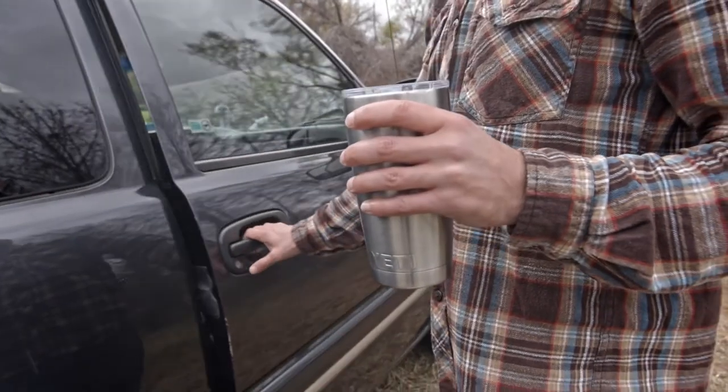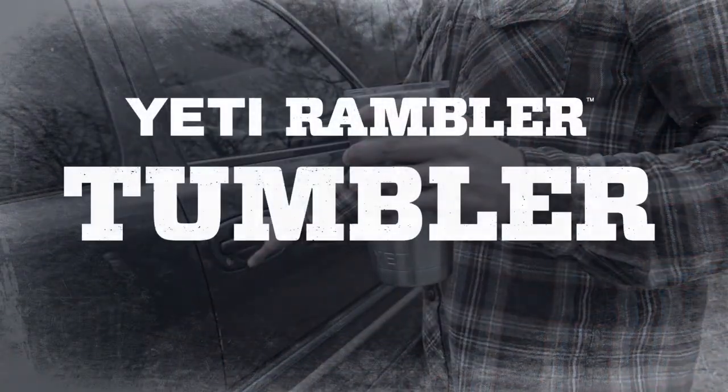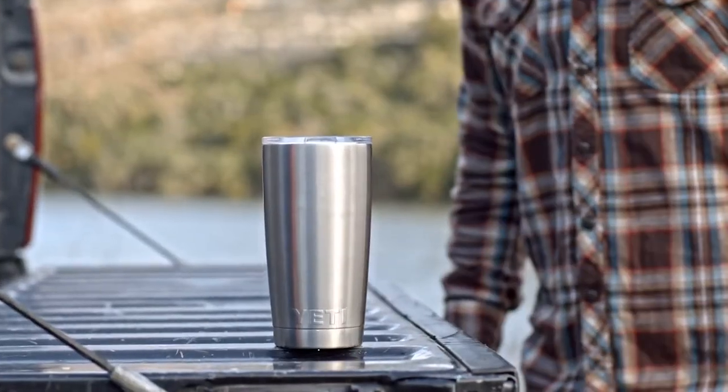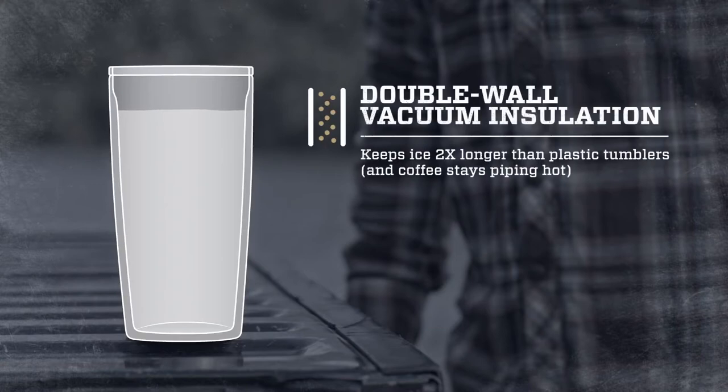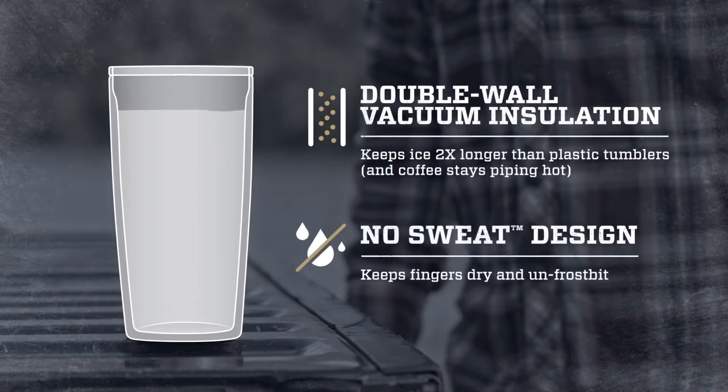There's nothing worse than when your favorite beverage loses its frosty goodness. That's why we made the Rambler tumbler. The Rambler has double-wall vacuum insulation for maximum cold retention. In fact, it keeps ice two times longer than plastic tumblers, and that vacuum insulation gives it a no-sweat design.